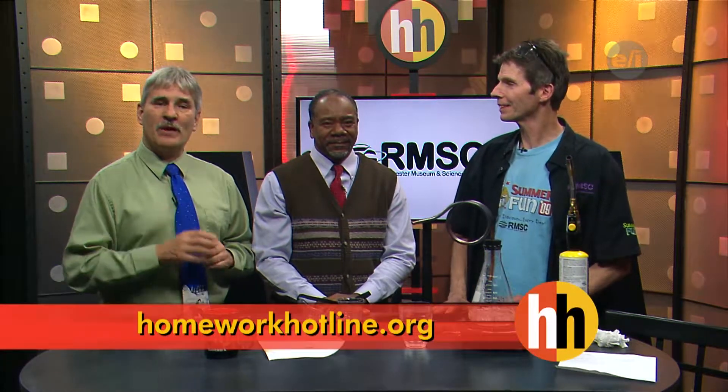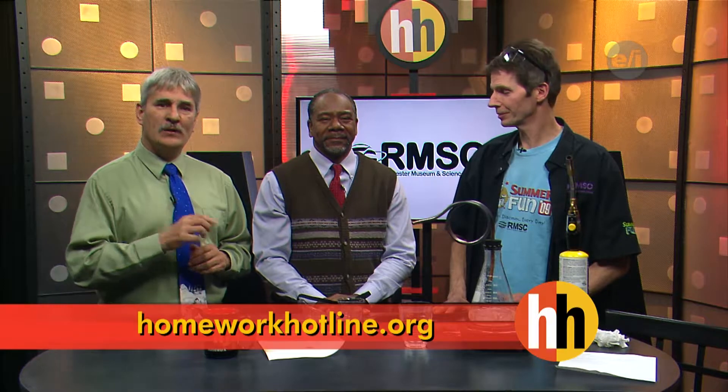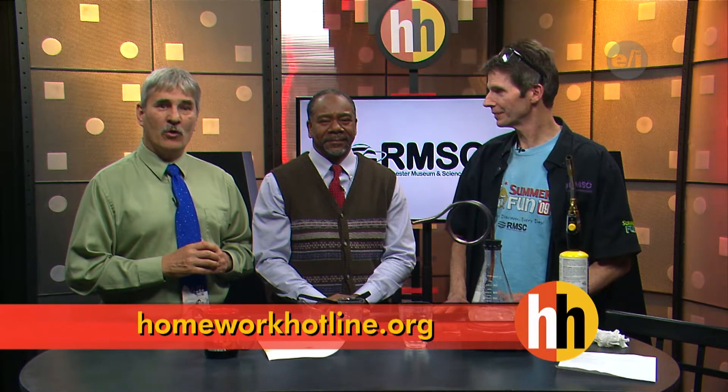Well, great job Tim! Very cool. We'll have to have another lesson where we talk about the whole idea of distilling things — we can even distill wood. We'd like to thank Tim for being here tonight. To learn more about the Rochester Museum and Science Center, head to our website HomeworkOutline.org. Stay right there, we'll be back in just a second. Thanks Tim!